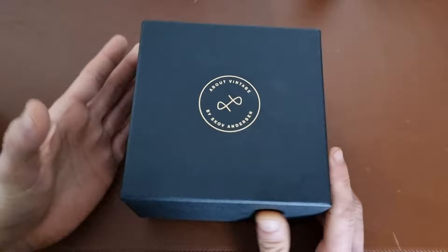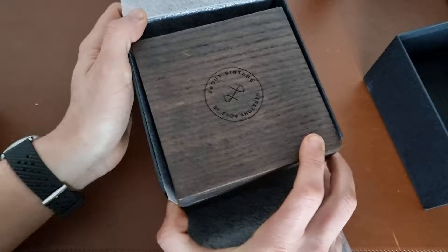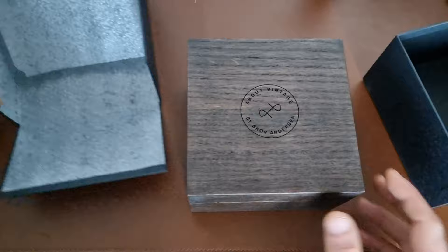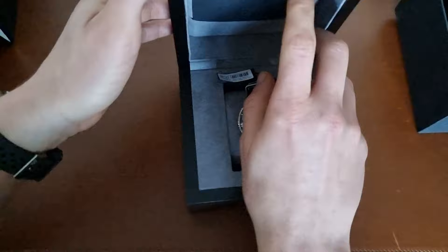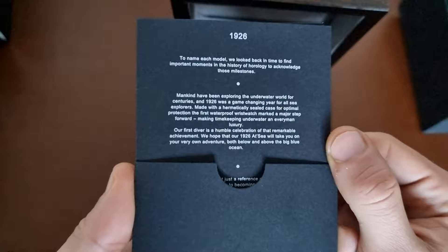So let's open the box. I didn't open it before — it just came in the mail via UPS. Very fast delivery, I have to say, because we just talked about this two days ago and they delivered it in three days, which is incredibly good. As you can see, you have the wooden box — a real wooden box — and inside the box we can see the watch I got, which is the 1926.